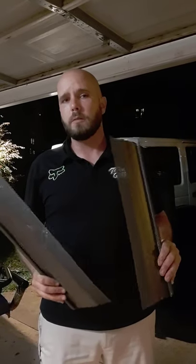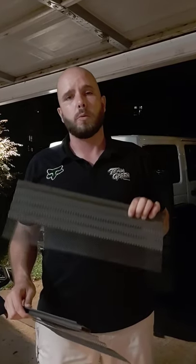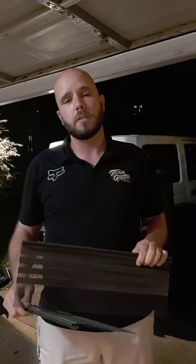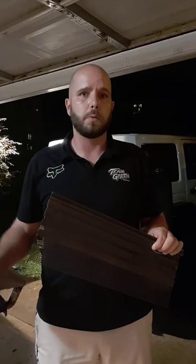Hi guys, got a little bit of a project on our hands getting prepared for hunting season. We wanted to be able to camp in the Jeep, take our gear with us, pull over on the side of the road, camp, and be able to walk into the woods whether we're out hunting, fishing, hiking, or foraging.